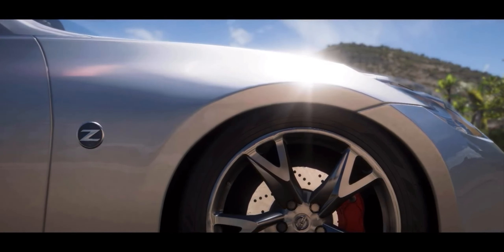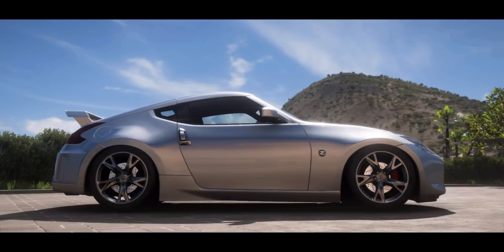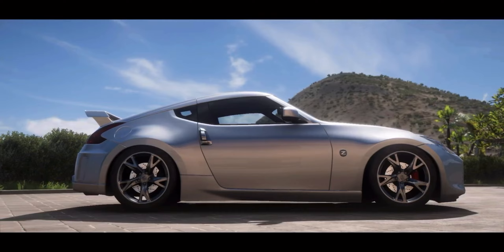A transmission switch later and we're back in action. Gearing is aligned, RPMs are roaring, and this car is begging for more drift action.